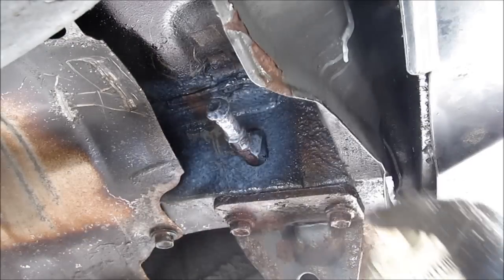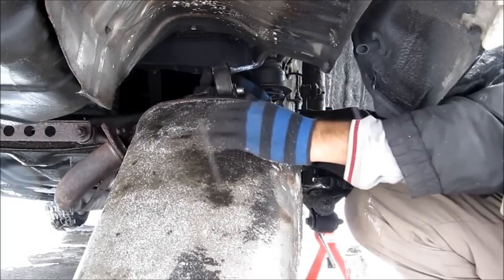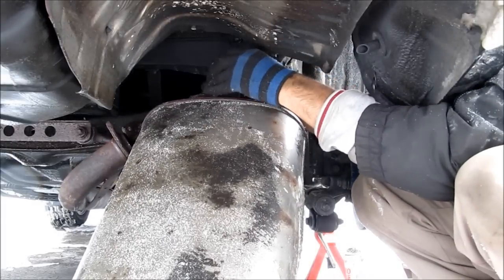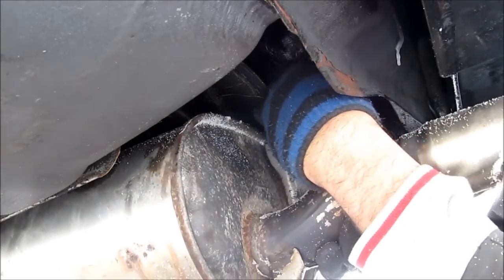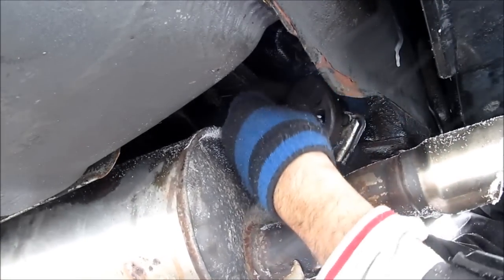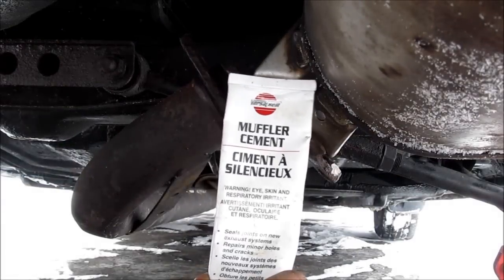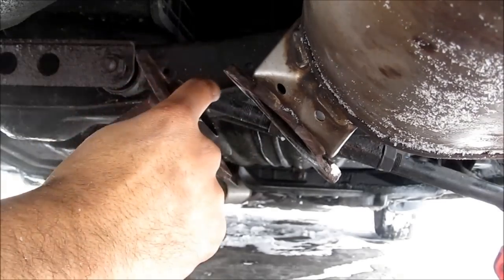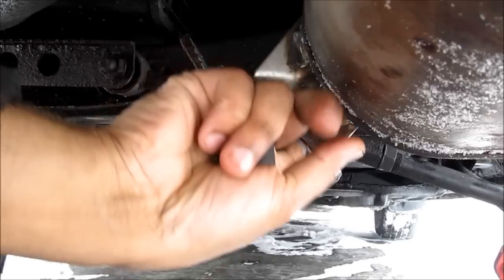I'm going to lube up these hanger mounts before reinstalling. I'm going to go ahead and reinstall the muffler. I'm going to make sure we clean this interface properly with the wire brush. Then I'm going to put a little bit of muffler cement around the gasket area, and put some on this side too.